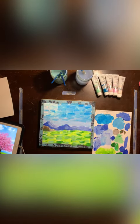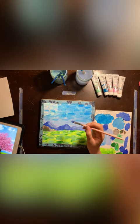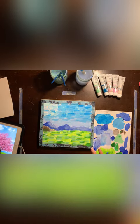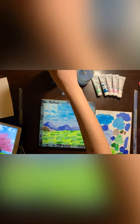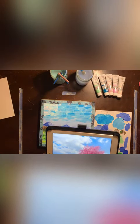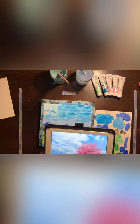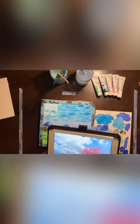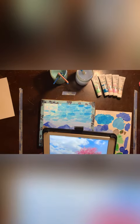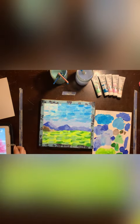Now I'm just fixing up the details on the other mountains. This area is still wet so I'm going to stop focusing on it. I'm deciding to work on the clouds and then do the tree last, because if I do the tree first and then the clouds, it's going to be hard to do the clouds without messing up the tree. Whatever is in the background will be done first, and then the tree, which is more in the front, will be done last.